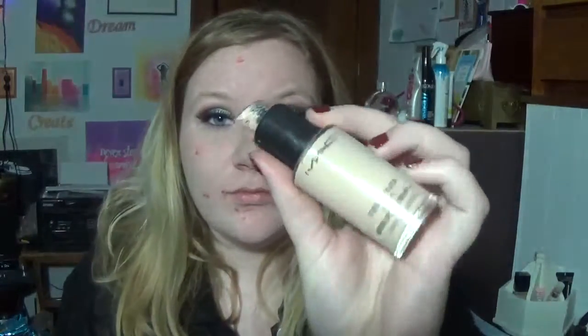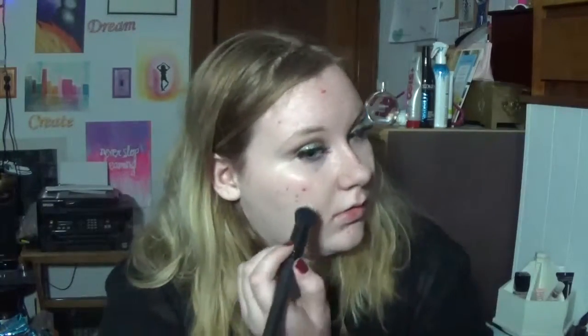Now on to the face. I'm going to be using my MAC Studio Fix Fluid in NW10 to give myself a nice face base. I'll be using an elf small sibling brush to buff it in. And then I'm taking the original cream contour palette and using that pink shade underneath my eyes, just to balance out my under eyes. And I'll buff it in with the stippling brush and then take a little bit of the beauty blender to pat it in and make sure everything is smooth.